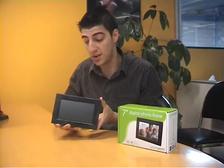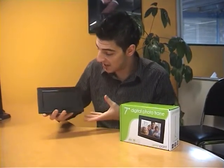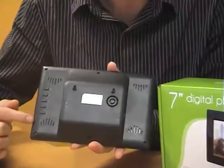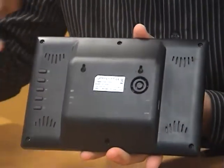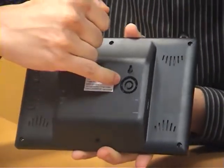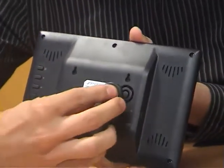This is the unit outside of the box. As you can see it's piano black — it's very sleek. On the back of the unit you have your buttons to navigate the menu. You've also got your wall mount holes there as well.